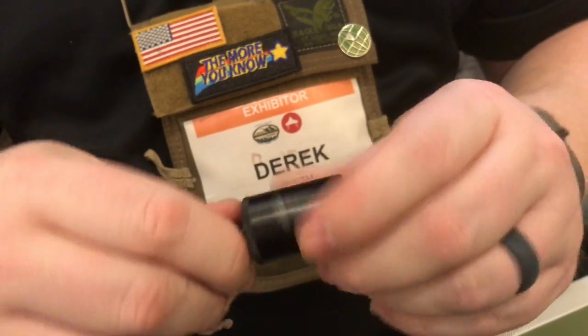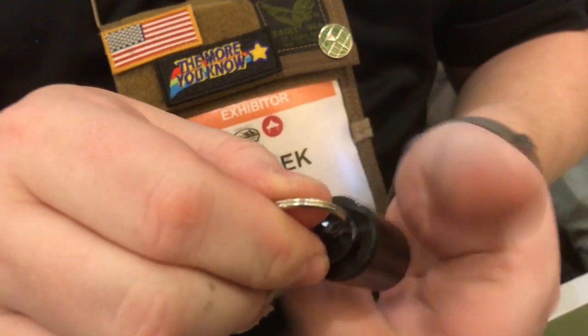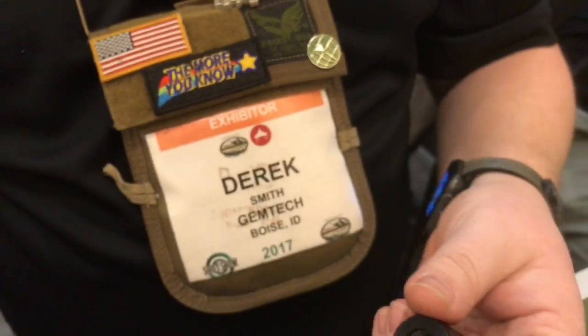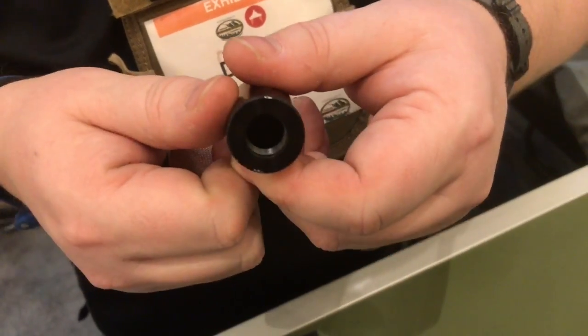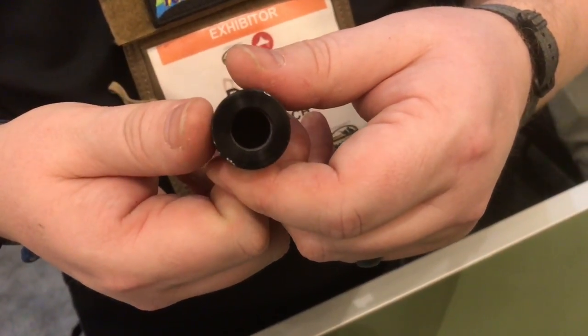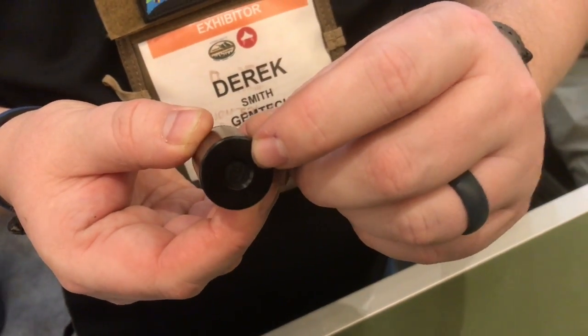Essentially how it works is you've got a little keychain doohickey here, you can spin that off and obviously keep that on your keys. Then you have half-28 threads — spin it on any half-28, 22 long rifle pistol or long gun. It's got a quarter-inch polyurethane wipe